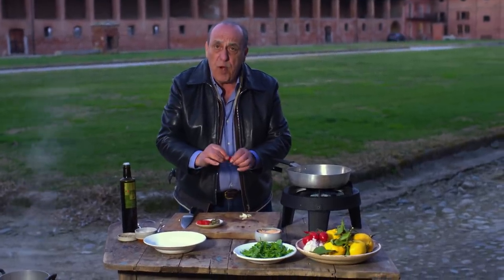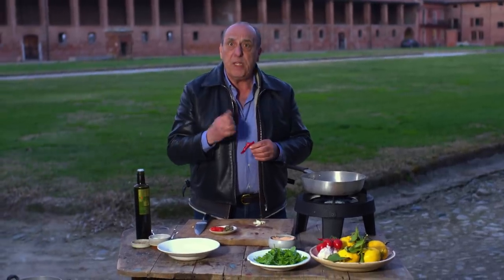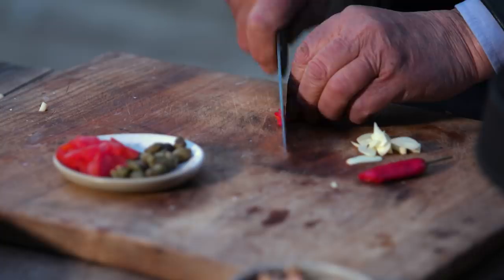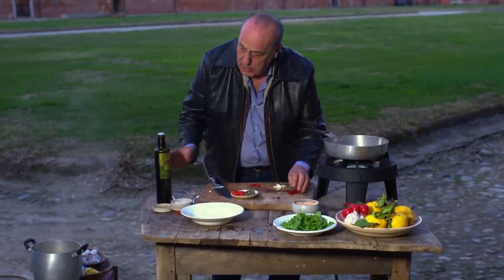Then you get the chili, you break them in half, you don't use them all, and you smell it. If it smells strong, that means it's a little bit hot. Then you cut it — just a few slices.